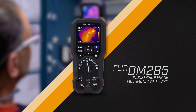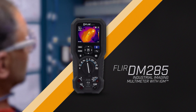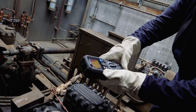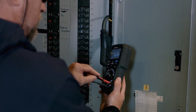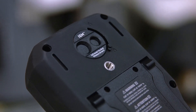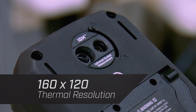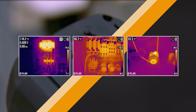Introducing the FLIR DM285 Industrial Imaging Multimeter with IGM. This digital multimeter will help you streamline inspections and resolve complex electrical system issues. The integrated thermal camera with its 160x120 resolution sensor helps you see what's hot and guides you to the precise location of a problem.